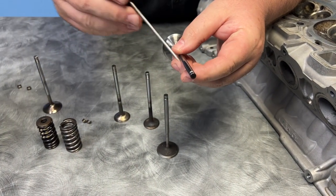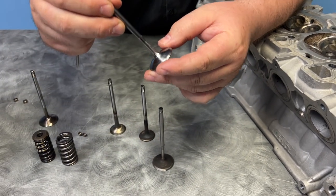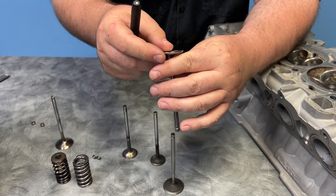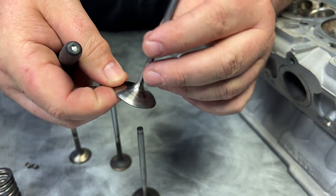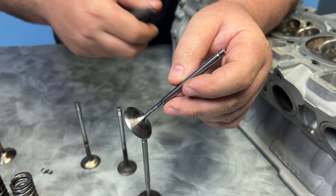Do I know why they changed that over to a single groove? I do not know that, but I would imagine it is so that they kind of want to slow it down because of the titanium material. This is made by Del West, made in America, and they usually put a PVD coating on them to protect it so it can be used on the street.